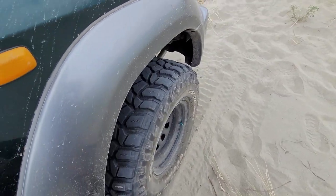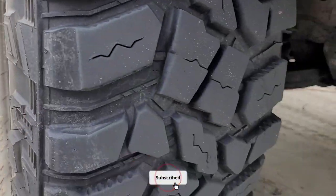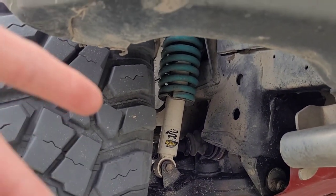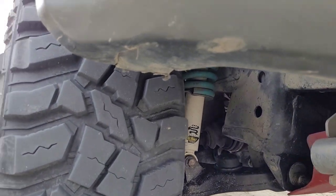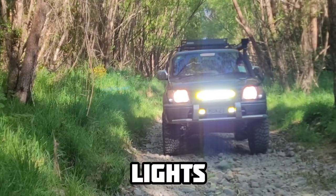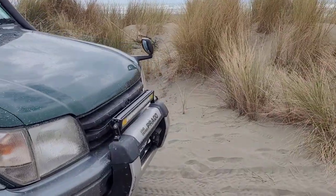I'm running a 2-inch lift — it's a mix of Dobinsons 2-inch lift springs and Raw Predator at the back, with Monroe and Dobinsons shock absorbers.